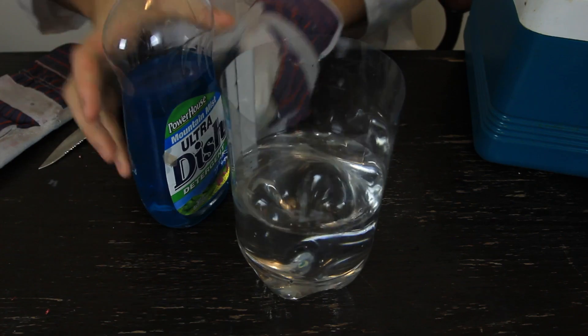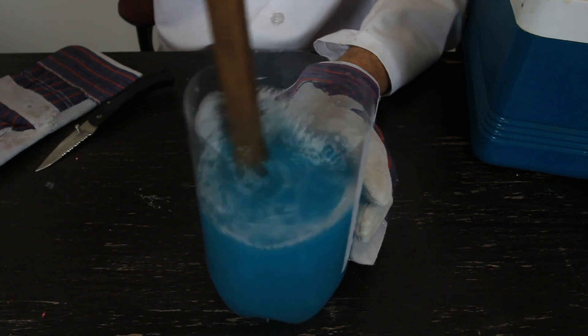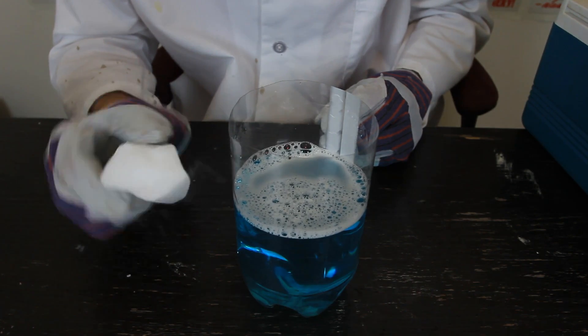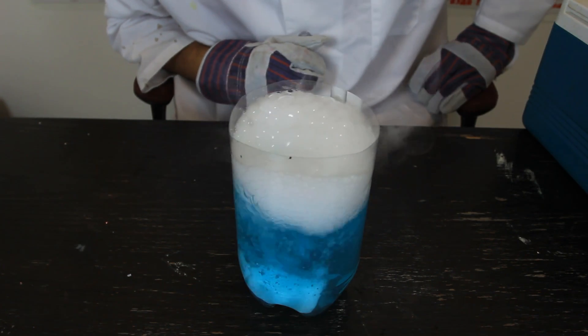Let's get to our experiment. First we're gonna pour some soap inside of the water, and then we wanna mix it up so we get the soapy water. Then we're going to grab a piece of dry ice and put it into the soapy water. And let's see what happens.